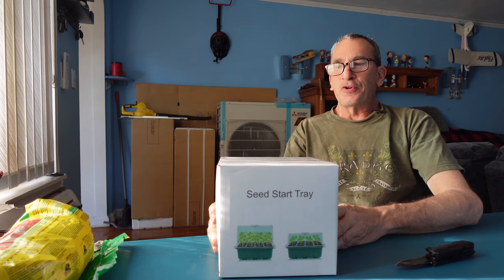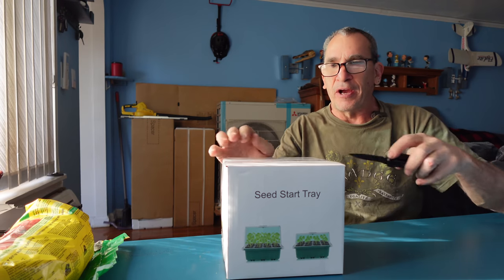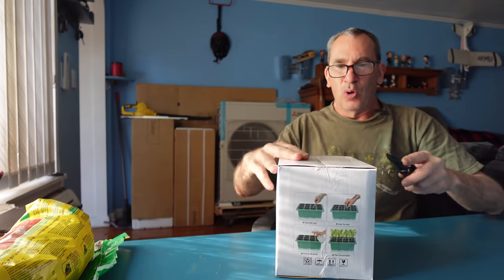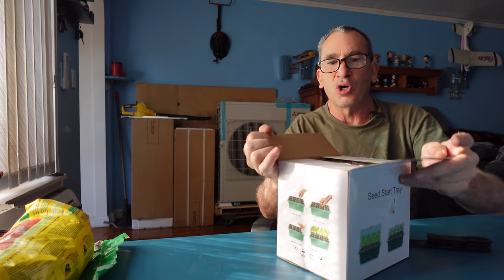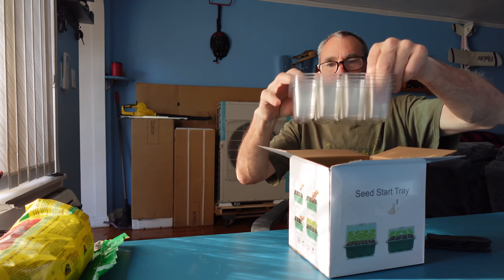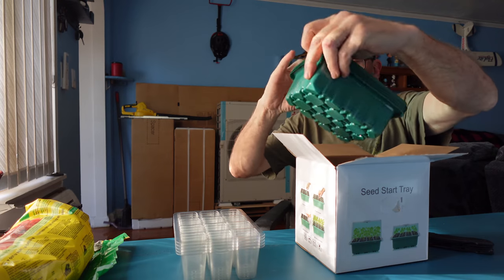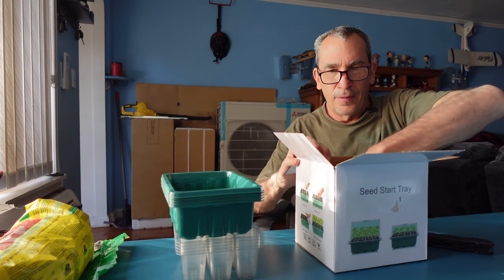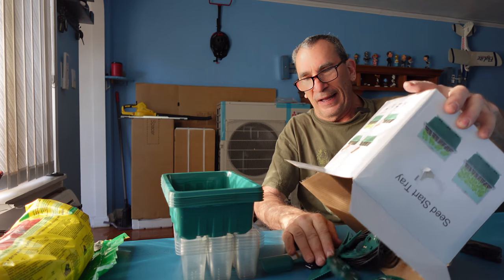We have a seed start tray. It is the season to start sprouting plants, getting ready to plant outdoors while the weather gets nice and warm, or during the winter time when you want to start things. What we have inside here is a number of trays and a lot of items.